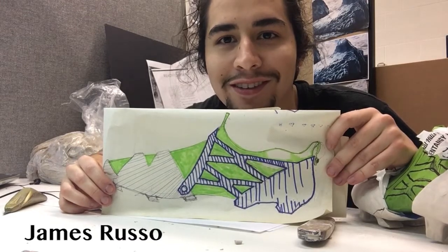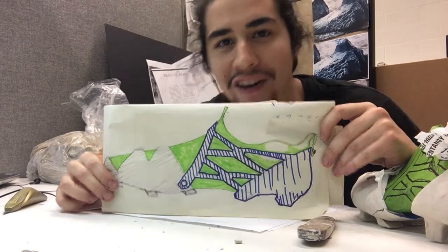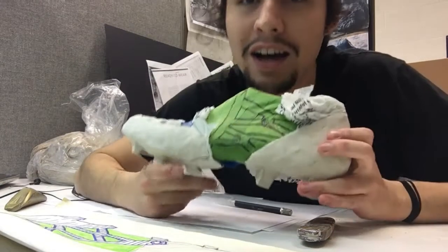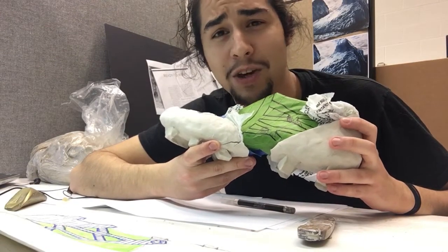Hello, this is James Russo. This is the image that we're going to be transferring into a prototype today. This is what we have so far — just some Maco clay.